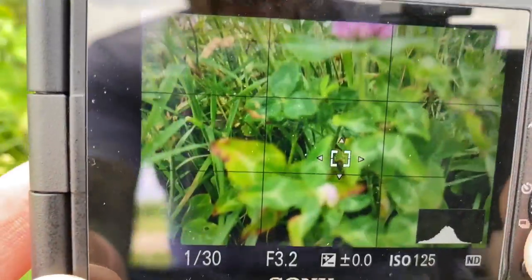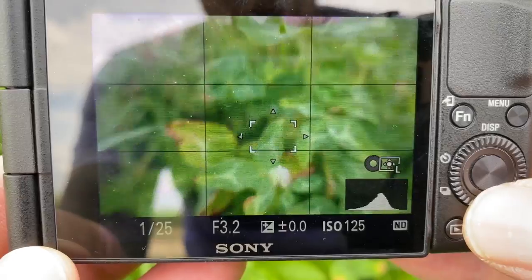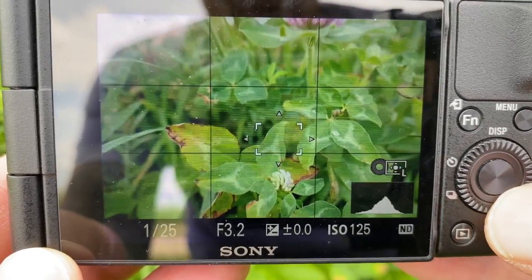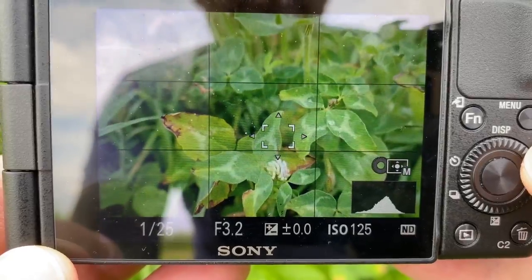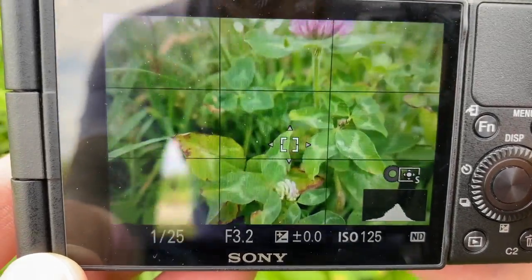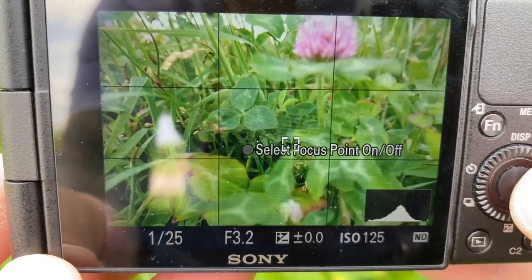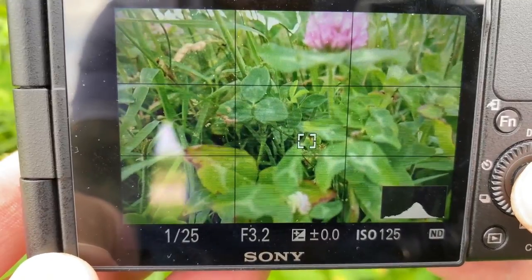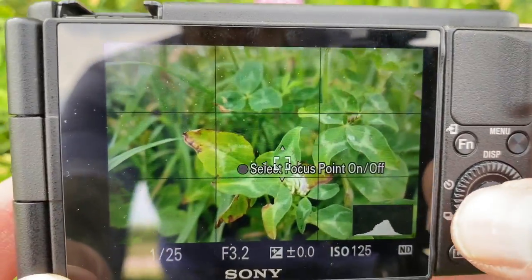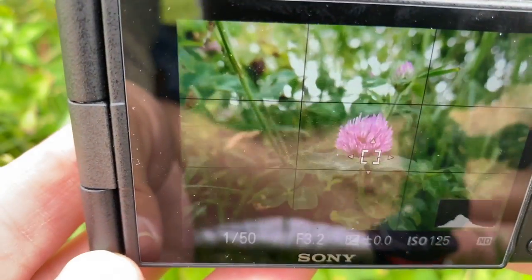I can take this dial while the arrows are showing and scrub it right or left to go from small to large to medium. When I want to lock the point in, I depress the center button and it sets it. If I want to move it around again or change the size, I depress the center button again and now I can move it to wherever I want.